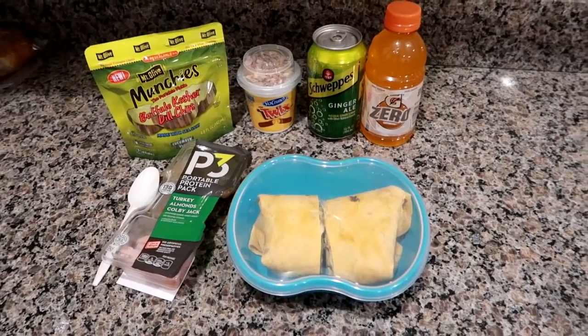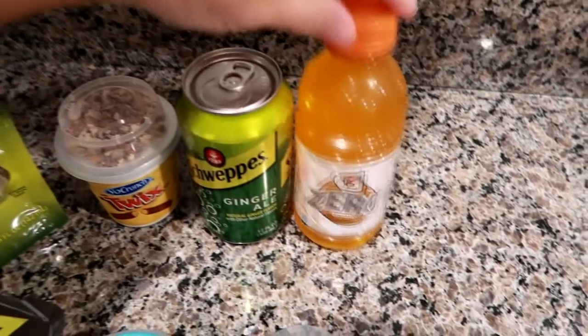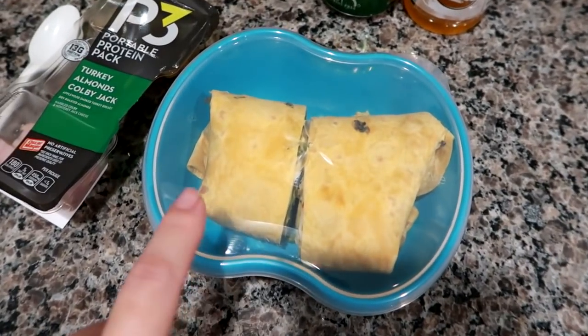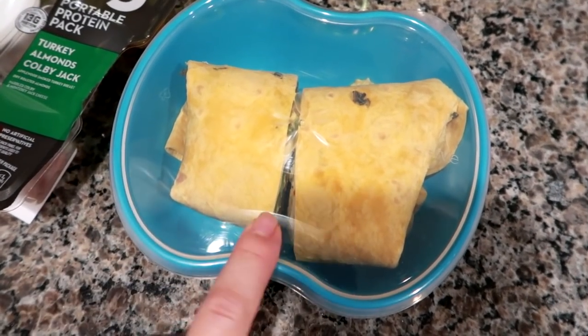Good morning, I'm getting ready to pack up Matt's work cooler. I'm giving him a Gatorade Orange Zero and a Schweppes ginger ale. This wrap is on a cheddar jalapeño Mission wrap with chicken salad, baby spinach, and Swiss cheese.